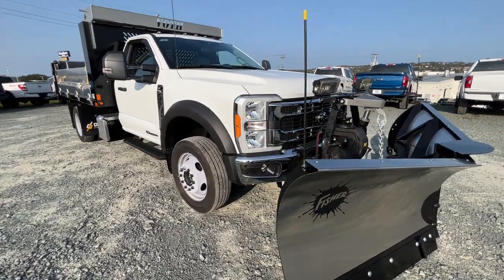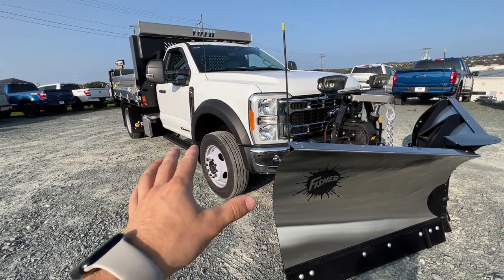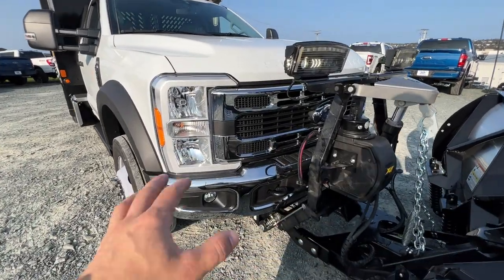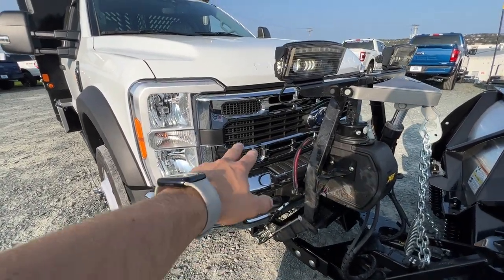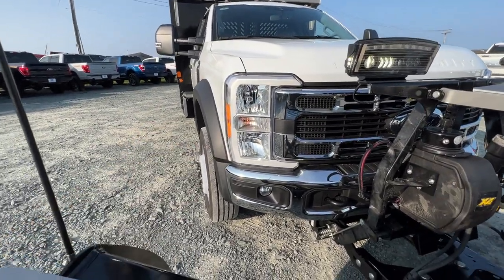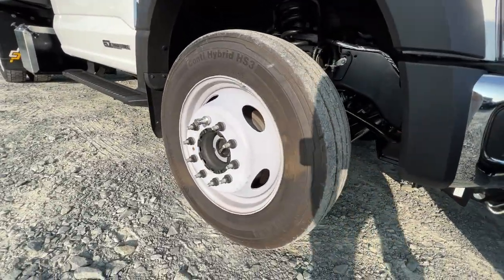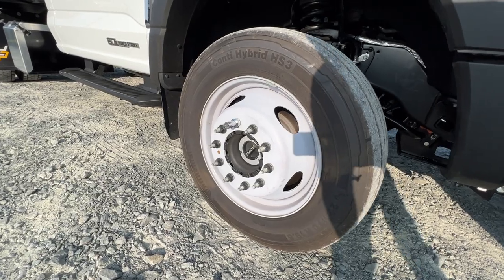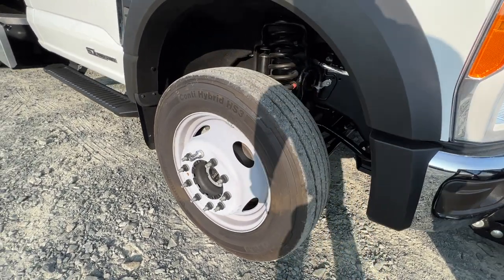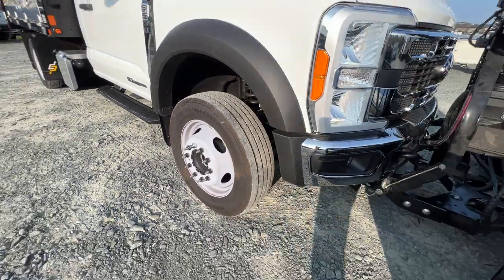Now this being a 2023 Super Duty, this is the redesigned Super Duty — a brand new generation of the Super Duty lineup. We have a new front end. This one does have a nice chrome front end, chrome bumper with the chrome grille. You've got your wide-end fender flares with the steel wheels. This is a 19.5-inch wheel sitting on a 225/70 tire — a medium-duty tire with a very heavy ply load rating. 10-lug.